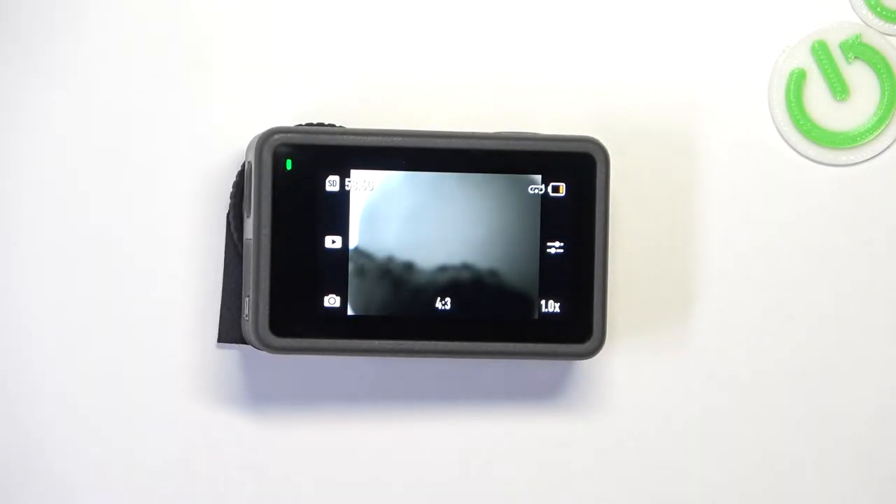Hello! In this video I want to show you how to add a countdown for DJI Osmo Action 3.